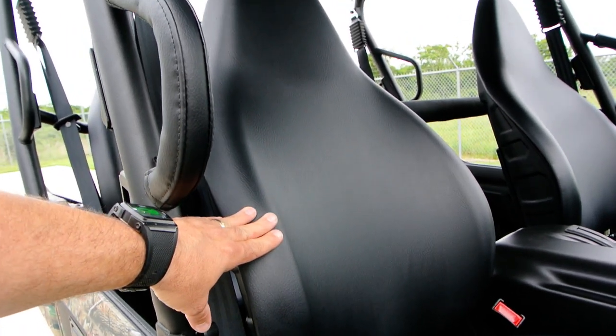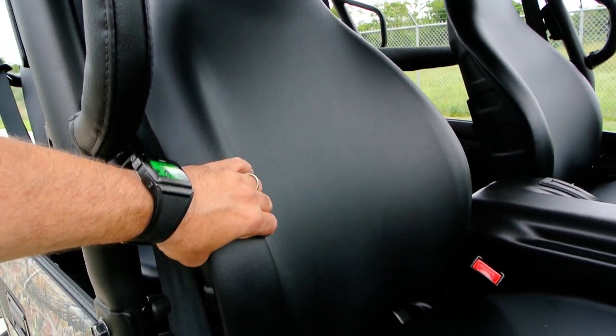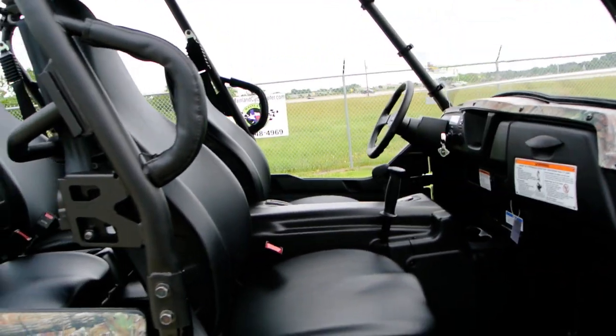The Terex 4s have some of the best seats in the business — super soft. If you get a chance to sit in a set of Terex 4 seats, sit on them. They are just fantastic — really good support, wrap around you nicely. Really some of the best seats in any side-by-side I've sat in.